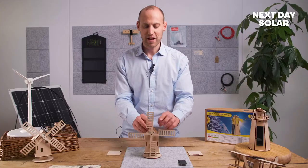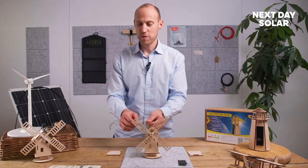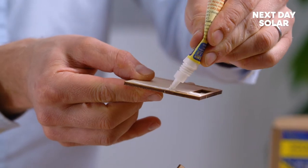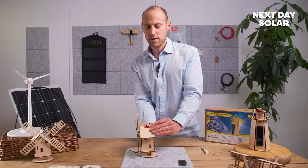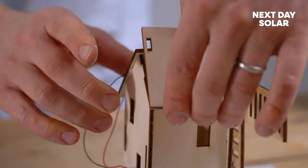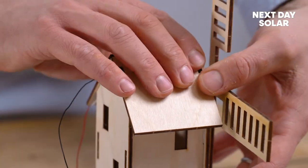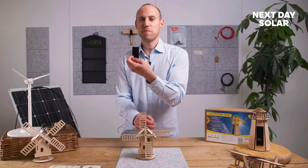The next step is to mount the arms like so, and just check that they can spin nice and freely. Great, we're almost there. Now we're getting ready to put on our roof. I'll take my cables and throw them through the roof — nice and easy, squeeze it on, nice firm fit. Take the second piece and apply the same process. Now we're ready for the bit we're all excited about — fitting our solar panel to the windmill.